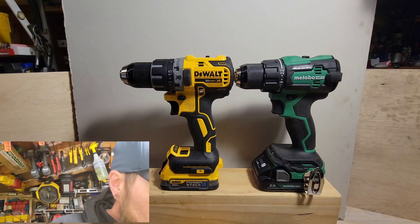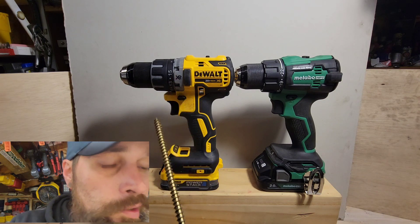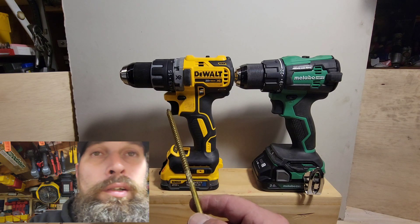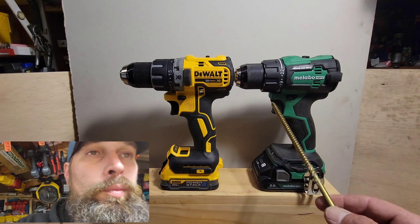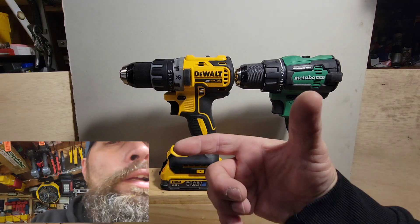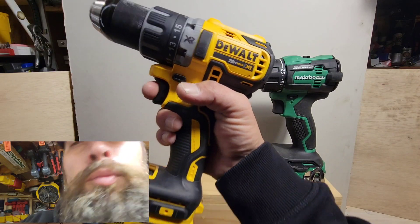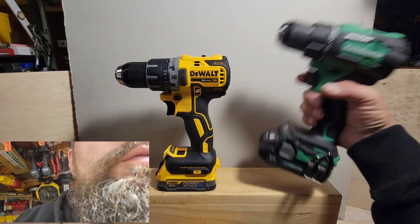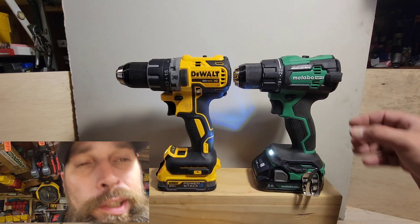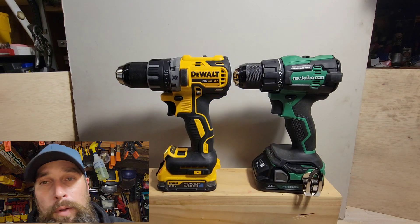I call this area the trigger throat. The DeWalt is 67.46 millimeters or 2.66 inches from trigger to back, while the Metabo is 61 millimeters or 2.43 inches from trigger to back. So grabbing the DeWalt takes a bit more to wrap your fingers around the front — you might shift to your middle finger for comfort. With the Metabo, it's much easier to get your hand right around it. On the lighting side, the Metabo has a single LED on the bottom, and that's it.